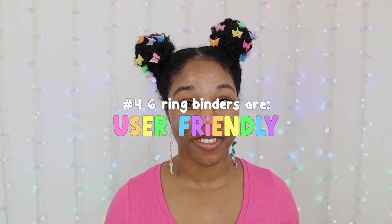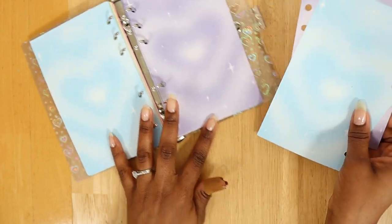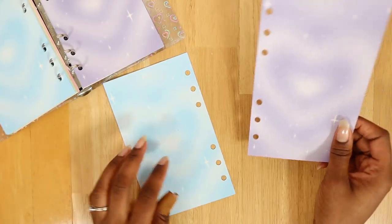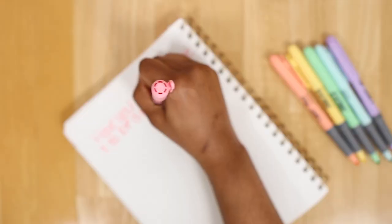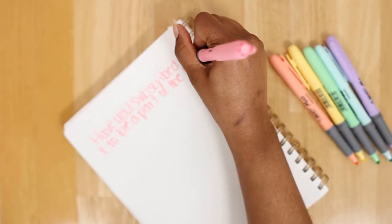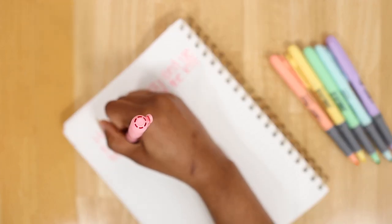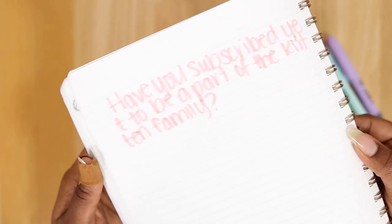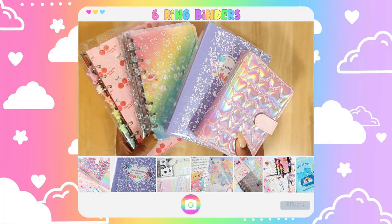Six-ring binders are also user-friendly. A great example of this is that you can take out your refill sheets and lay them flat on a surface, so you can create a journal with ease and evenly on both sides. Think about how awkward or annoying it may have been to use a notebook where the spiral rings are in the way, or it was bound and didn't make it easy to write smoothly and evenly on both sides. Now that problem can be eliminated with a six-ring binder.